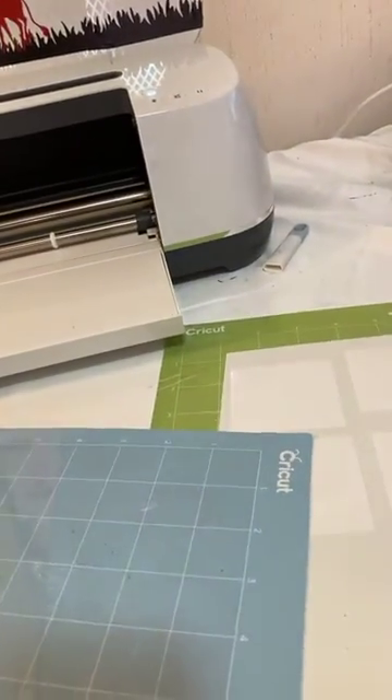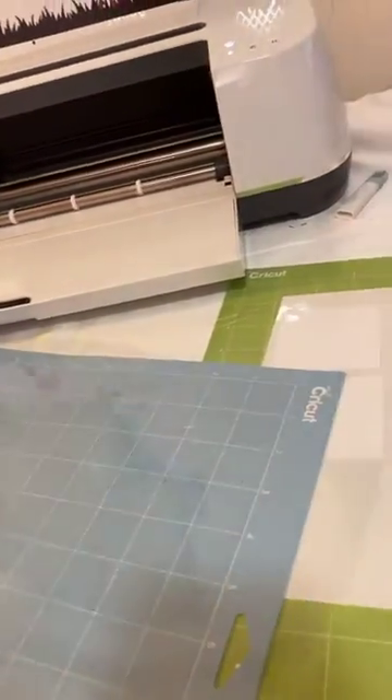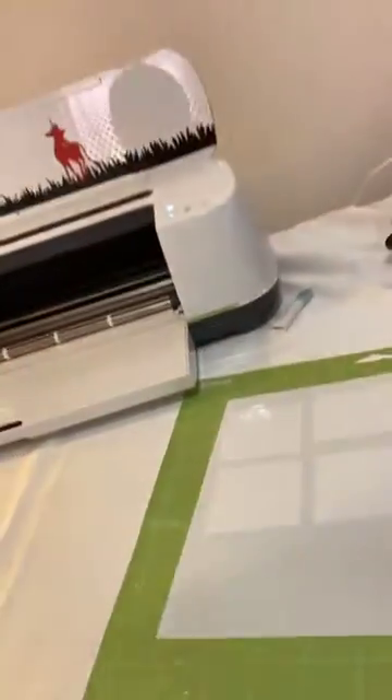So I found out the vinyl won't stick directly to the plastic mat cover, so the best approach is to take the plastic cover, add the dots, then write on the vinyl square what you want.